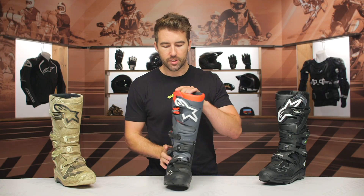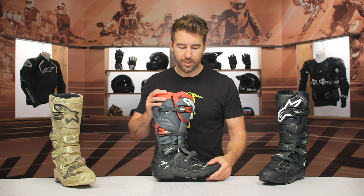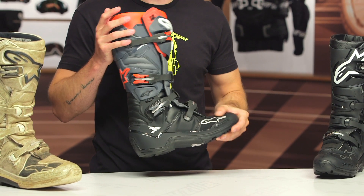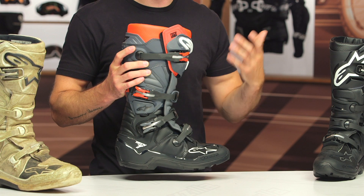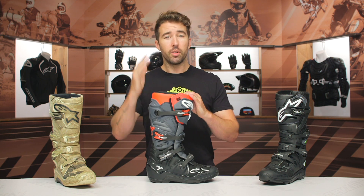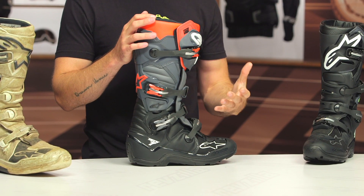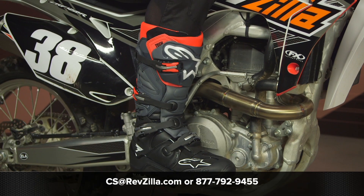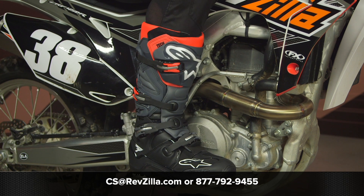Considering the price point and what is out there on the market, I think the combination of comfort, flexibility, and tactile feel make these an excellent bomb-proof option for any ADV riders, MX riders, or people out there doing Enduros, hare scrambles, things of that nature. These are some of my favorite boots by far. So if you're looking for more details, click that info button — that's going to take you over to RevZilla.com where you can take a closer look at the product page, check out color options, and read other rider reviews. If you have any questions, don't hesitate to reach out to our gear geeks at 877-792-9455 or email cs@RevZilla.com. Thanks for hanging out with us and taking a closer look at the Alpinestars Tech 7 boots. I'm Brandon — keep it pinned.